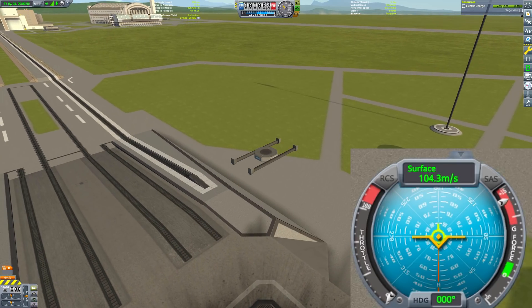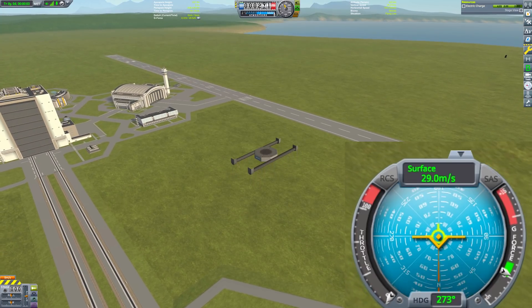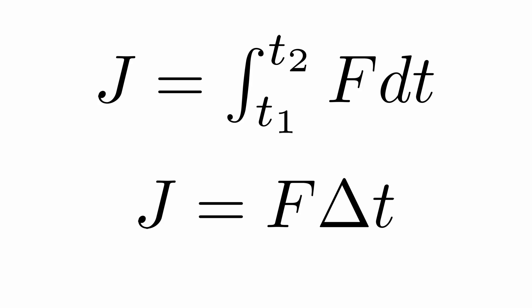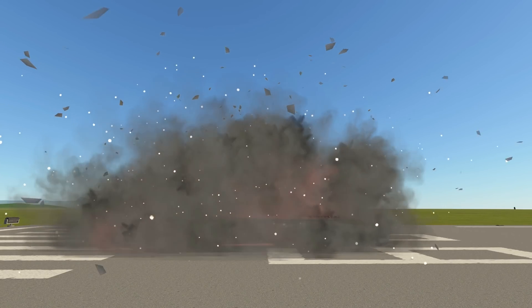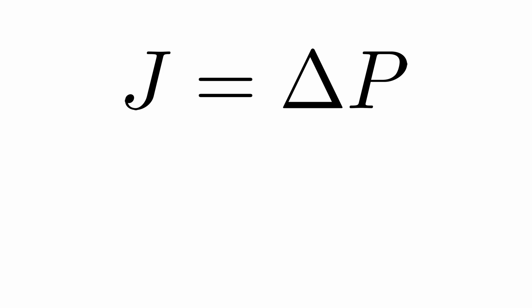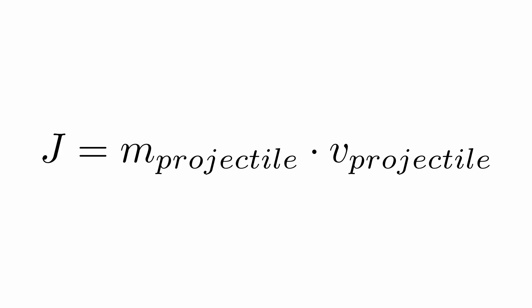Fortunately, there is a real-life physics concept that can help here: impulse. Impulse is the integral of force over time. For a constant force, it is simply force times time. On its own this isn't really useful since we don't know the time the force is applied during the decoupling process. However, impulse is related to momentum — the impulse is equivalent to the change of momentum, where momentum is just mass times velocity. So if we can fire a payload using a decoupler and measure its resulting velocity, we can then calculate the impulse of the decoupler.